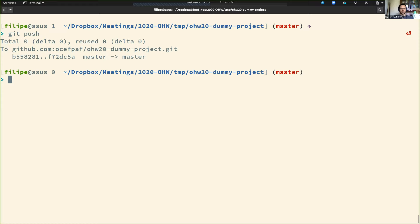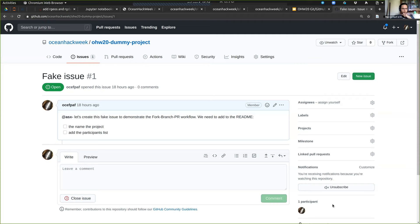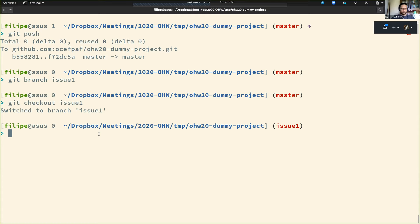I can do extra work now. I'll send all these commands to you in a sheet so you can take a look. Let me create a new branch called 'issue1' because I'm going to address issue 1. If I remember correctly, we need to name the project and add a participant list.